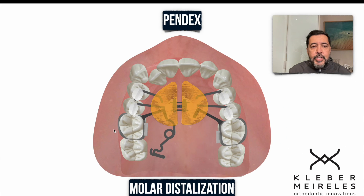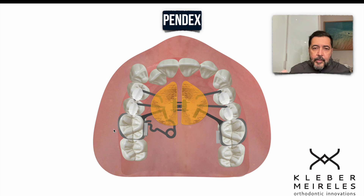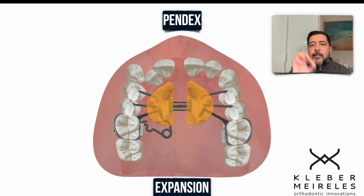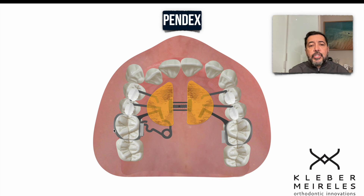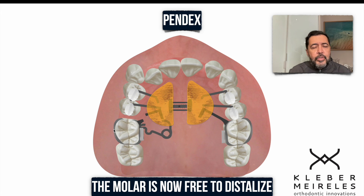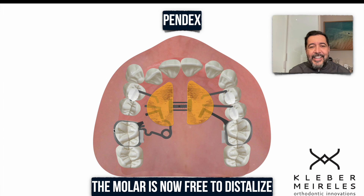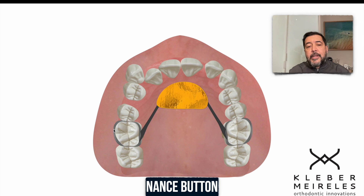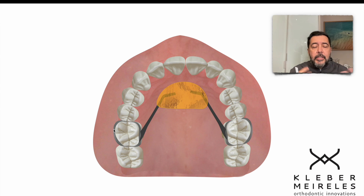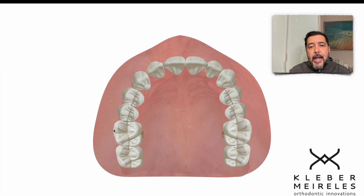First, we do the expansion with the PENDEX following our expansion protocol. Right after achieving the planned expansion, we release the molar by cutting the wire at this position. Now the molar is free to distalize, and it moves smoothly and very fast. Then we remove the PENDEX and use the Nance button. If we are in the late stage of mixed dentition, we wait until we have permanent dentition before using a fixed appliance to do the finishing.